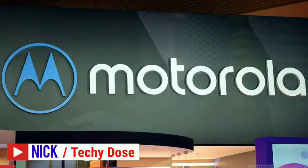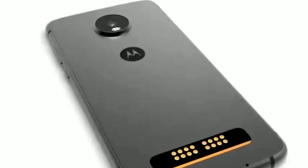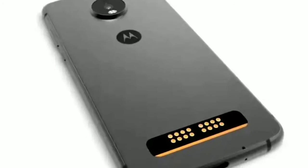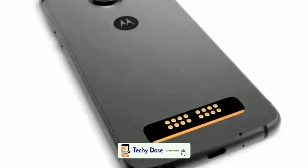Hey, what's up guys, this is Nik from Techydos. Lenovo-owned Motorola launched the Moto Z3 Play in June last year, and now we have entered 2019. Motorola is planning something impressive — the Moto Z4 Play — and it is really a huge upgrade in terms of design and hardware over its predecessor.